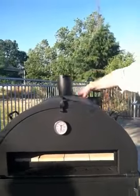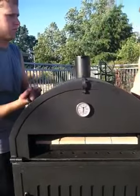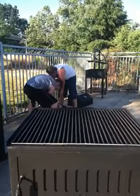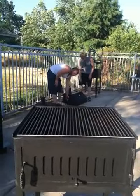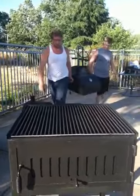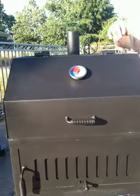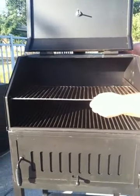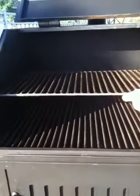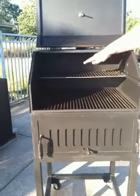If we remove the pizza oven, let's see what happens if we want to barbecue tonight. We have another option, which is a simple grill cover. Now we've got a charcoal barbecue grill, with the same lower grate we had, and now we have an upper grate. So we can cook, keep things warm, or cook over indirect heat up there.